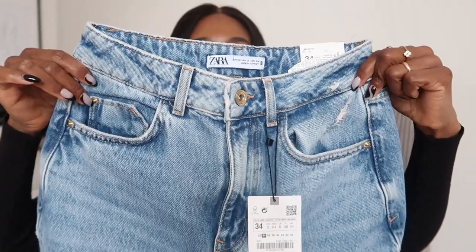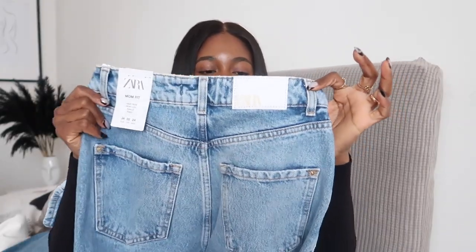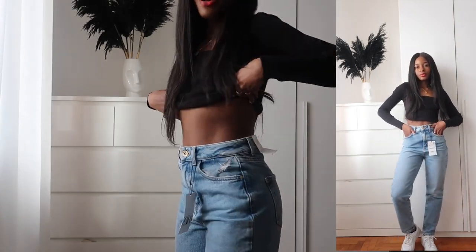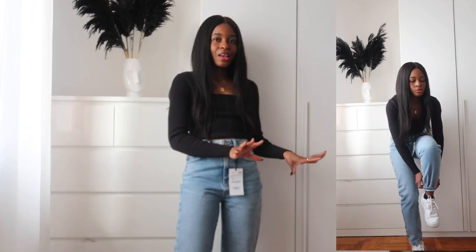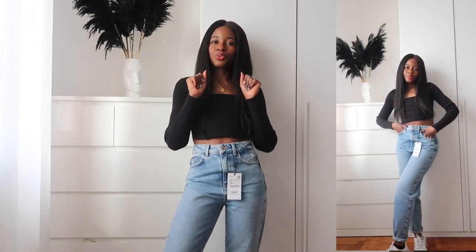The next pair are mom jeans from Zara — I normally get my mom jeans from Stradivarius. These ones have a beautiful mid-blue color and these are the pocket details on this side and behind, with a white Zara logo. I got this one in size 34 and they were €29.95. I'm going to keep these ones because they fit perfectly around the waist. For my petite girls, these are 10 out of 10.